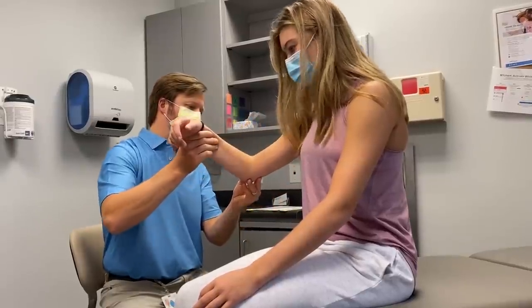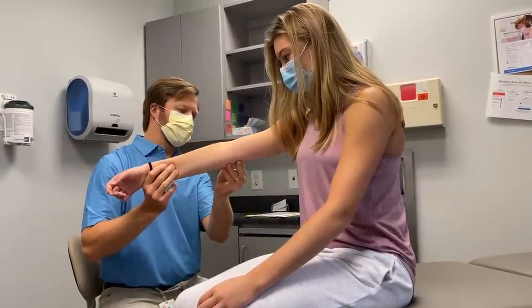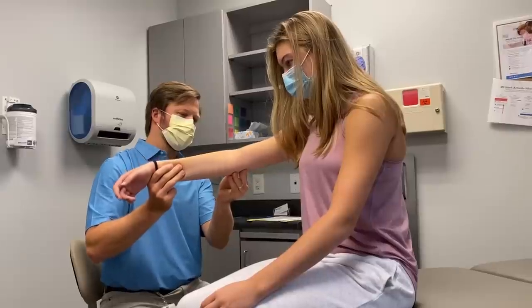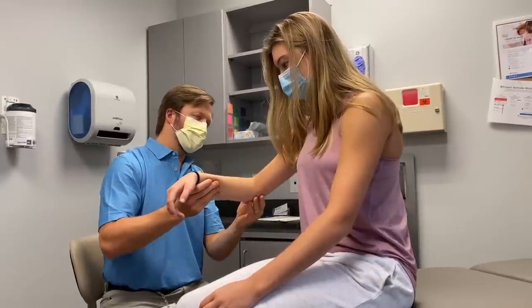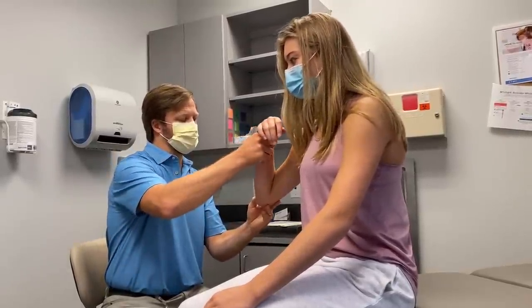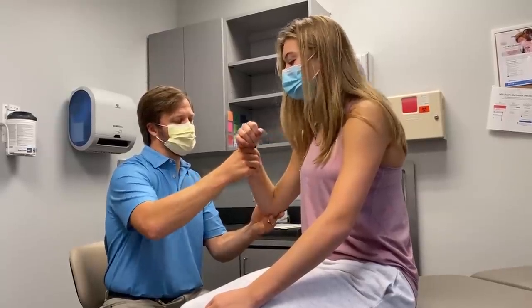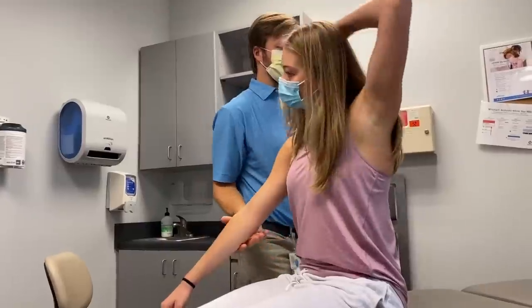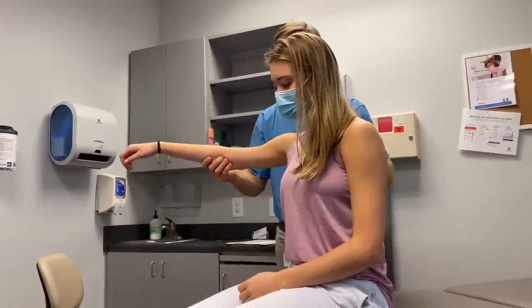Any soreness? No. Are you popping? No. Can it just move nicely? Can you hear? Yes. Okay, here's the floor brush I'm going to use - just keep your arm so nice and straight.